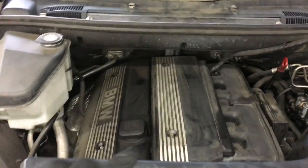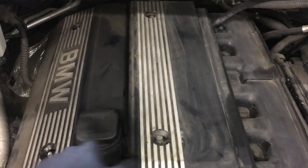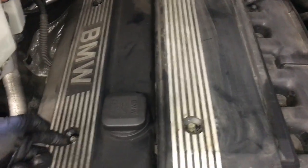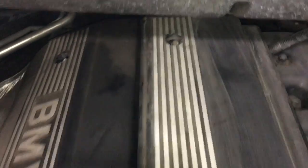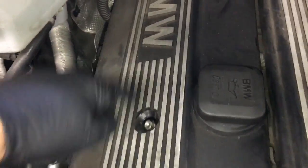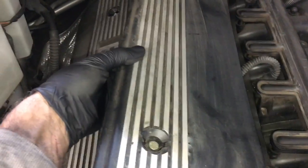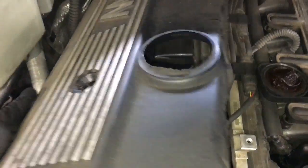We're going to get started by removing the two top engine covers. Mine, the little caps are missing. Most likely yours are going to have them, so you're going to pop those little caps off with a flat blade screwdriver. There's going to be four of them. After that, you're going to remove the two 10mm bolts on this cover and the two nuts on this cover. Once you get the bolts out, this cover you'll lift up and slide towards the passenger side and pull it out. This cover here, you're going to have to remove the oil filter cap, and then you're going to lift it off.